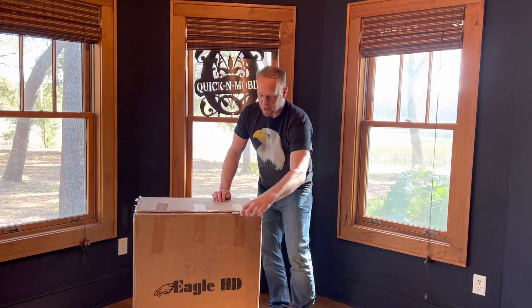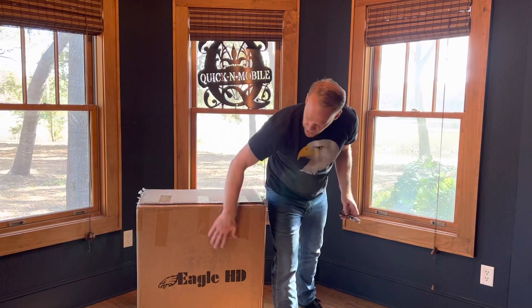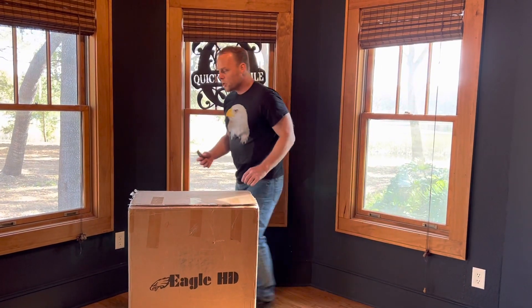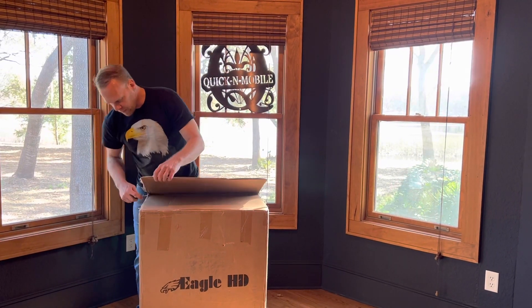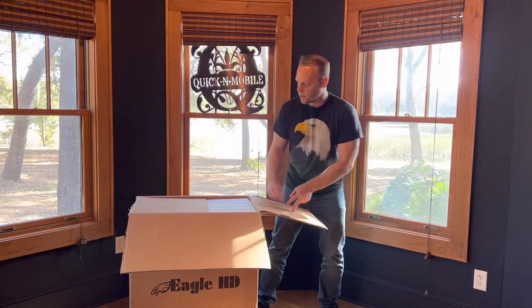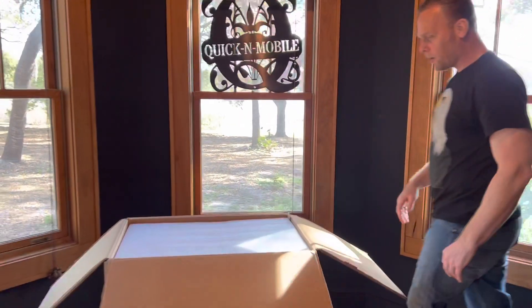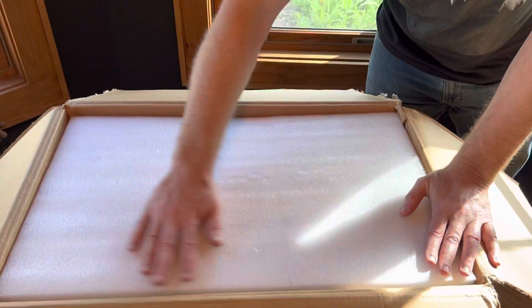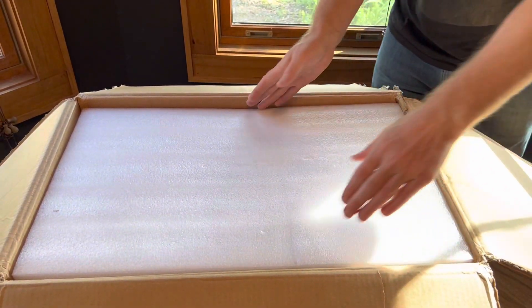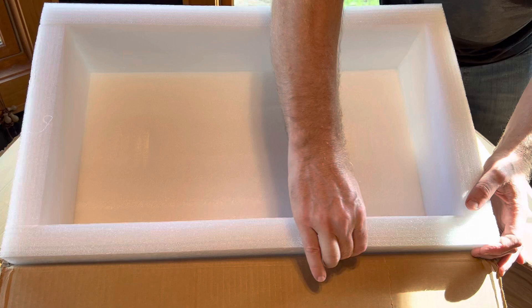A lot of the time unboxing, you can kind of see the box itself is designed to take a little bit of a beating in the shipping process, and sometimes they do. When we open this, first thing I want to show you is really the packaging material. This is the first sight you're going to see when you open the Eagle, and when I take this packaging material off, you're going to see that this is a substantial packaging material for your Eagle Power Folding Wheelchair.